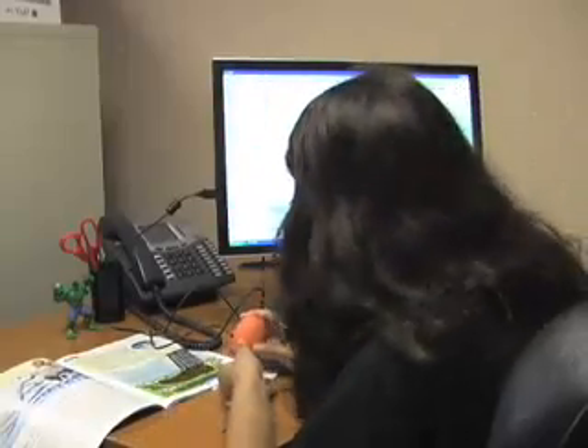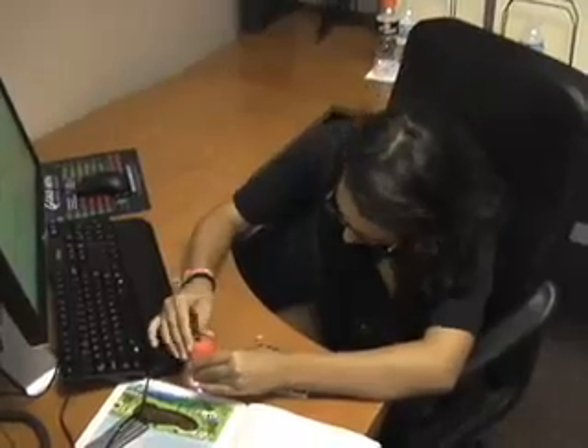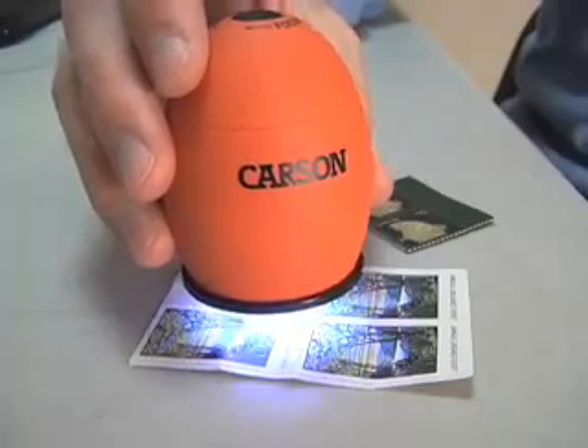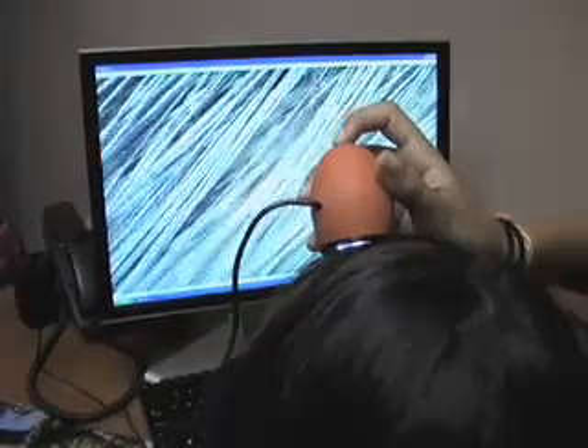The Carson Zorb is a 35 power digital computer microscope with integrated camera and video capabilities. This microscope allows you to see the details of ordinary objects that you never knew existed. Instead of looking through an eyepiece, the Zorb displays a live magnified image on your computer screen.